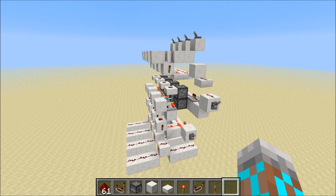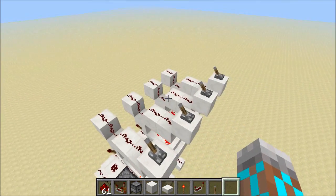Hey guys, Proper English here. Lately I've seen some people playing around with dropper-based circuits, and of course I wanted to get in on the fun, so I threw together some dropper-based RAM.